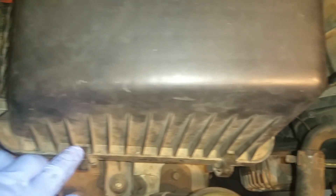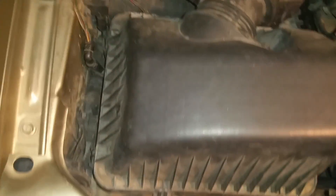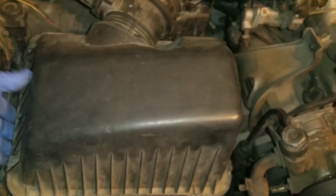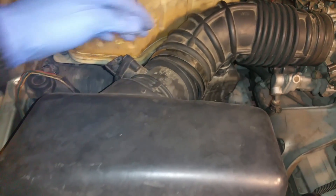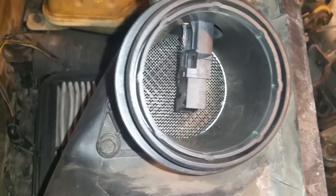After you disconnect your mass airflow sensor, go around the airbox. Most airboxes have these types of clips around them, so just go ahead and unclip those. All you need to do to remove the airbox is pry it up — just pry from one side. Since we disconnected the ducking on this side, we're able to remove the airbox without any struggle.